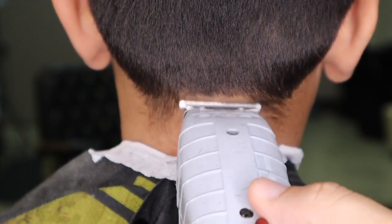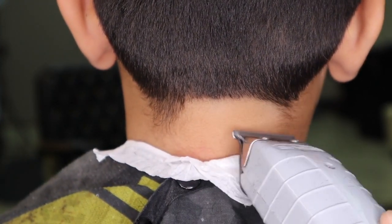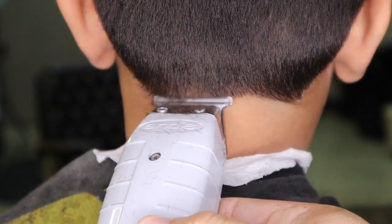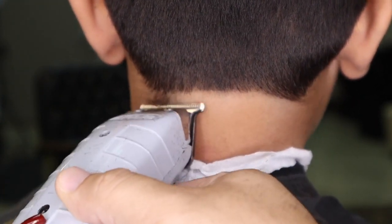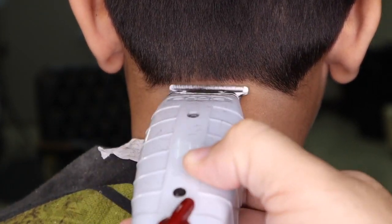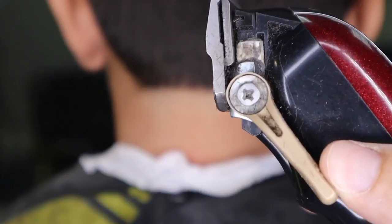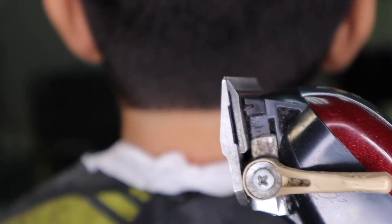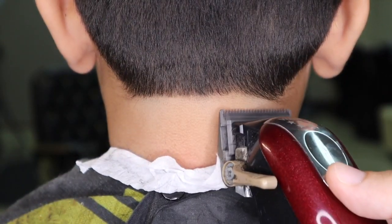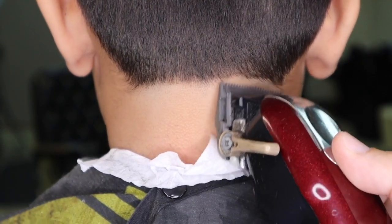I now begin to create my guideline for the taper on the back of the neck. I take my clipper with no guard and close the lever, then begin to raise the original guideline.